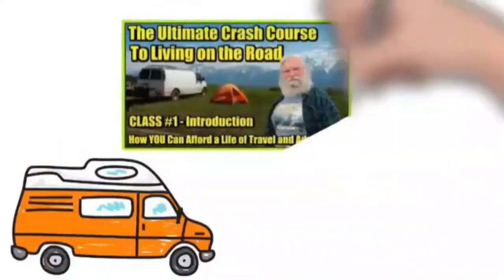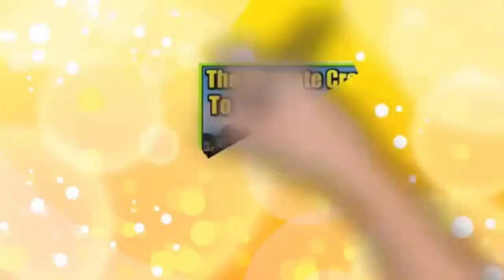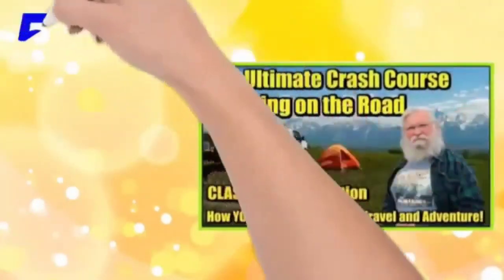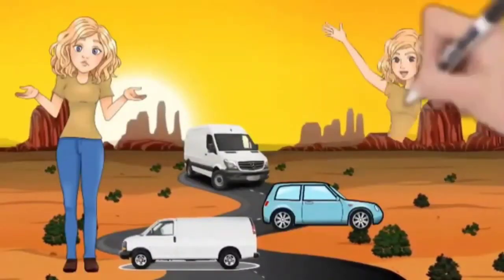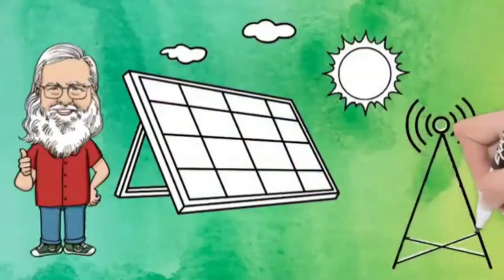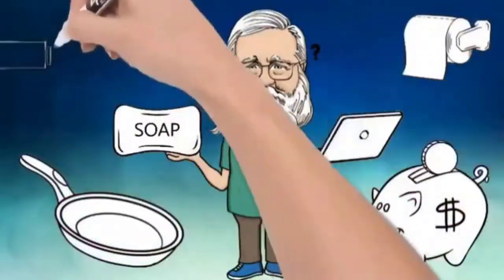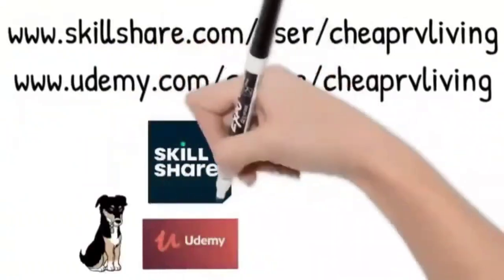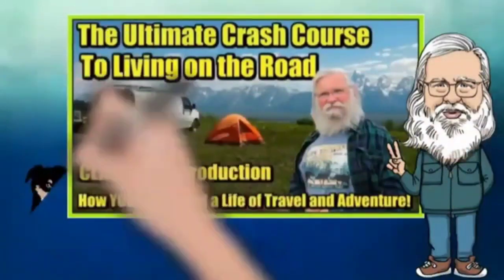If you are brand new to the road or would just like to see everything in one place, Bob is offering classes on Skillshare and Udemy.com. It's a comprehensive nomad course with five and a half hours of content spread out in 19 classes, covering everything you need for your life on the road. Bob covers all the details from solar and internet options to where to park and how to stay clean, working on the road, traveling on a budget, and so much more — the ultimate crash course to living on the road and how you can afford a life of travel and adventure.